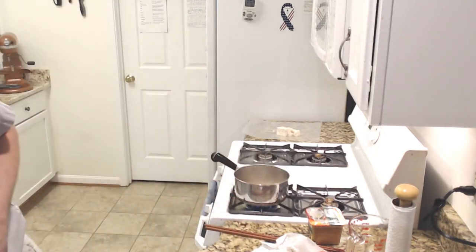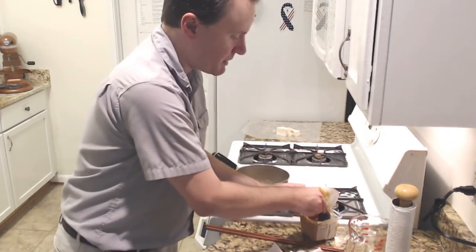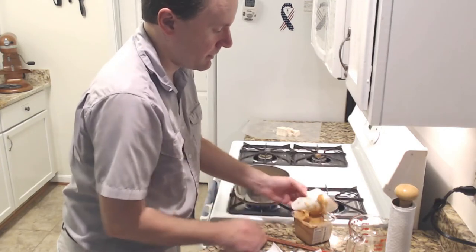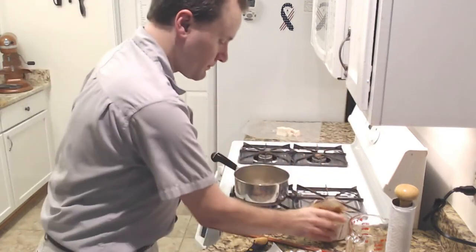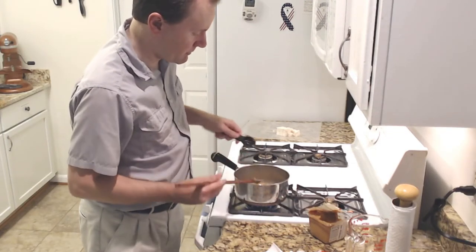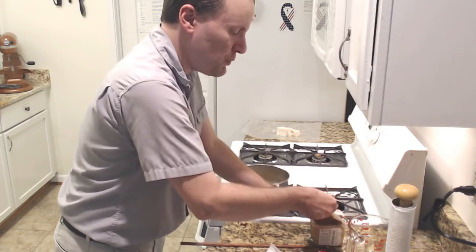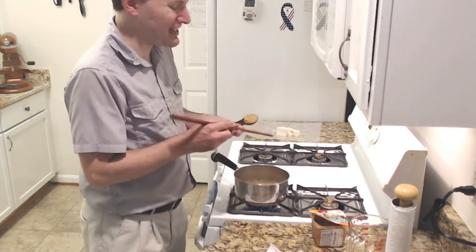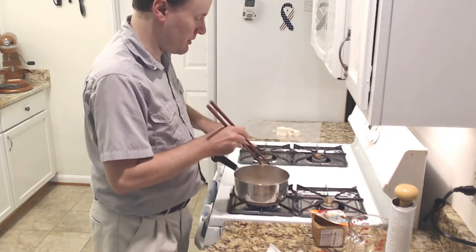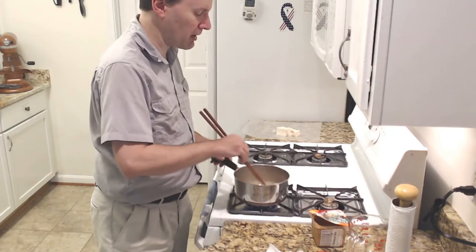So to this we're going to add two tablespoons of miso paste. I'm just going to scoop that in — it's a very thick paste, kind of like peanut butter. I'll use my chopsticks to drop that in. I need two of these tablespoons. It's soup, so you don't have to worry too much about getting your ingredients exactly right down to the gram — one of the nice things about it.